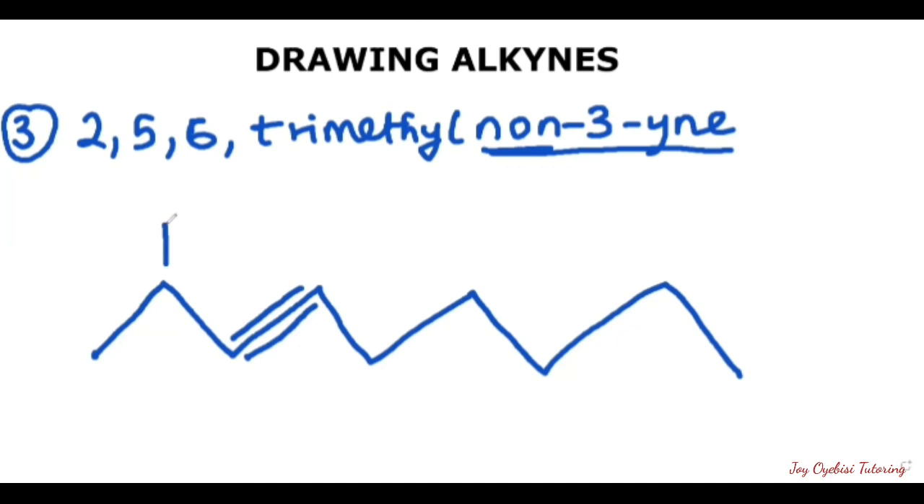So on the second carbon — one, two — we have a methyl group. On the fifth carbon — one, two, three, four, five — you have another methyl group. On the sixth carbon, which is this, we have another methyl group. This is the line structure of 2,5,6-trimethylnon-3-yne.